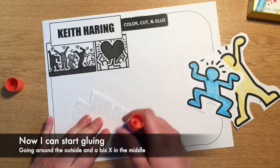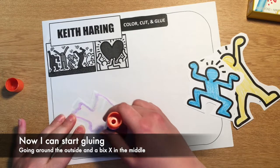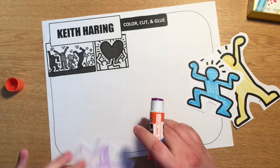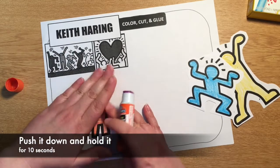Now I can start gluing — going around the outside and a big X in the middle. Push it down and hold it for ten seconds.